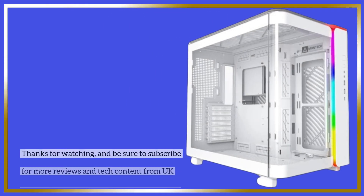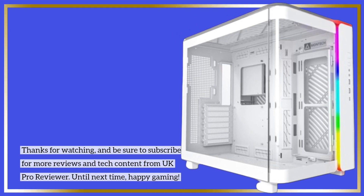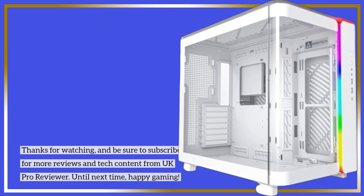Thanks for watching, and be sure to subscribe for more reviews and tech content from UK Pro Reviewer. Until next time, happy gaming!